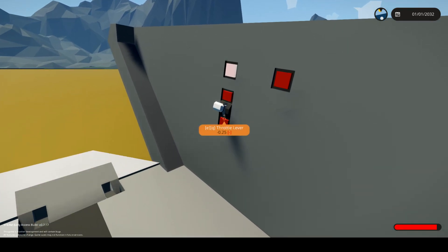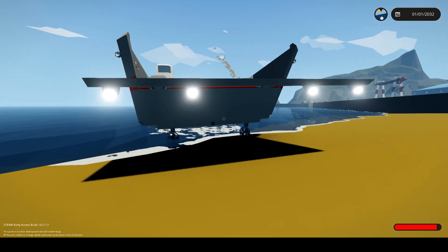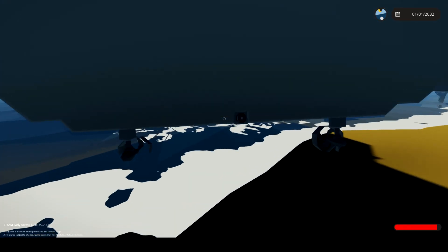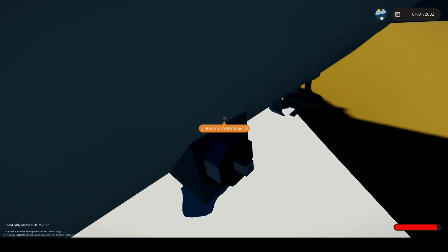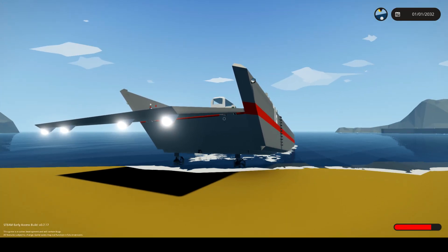Very slow, isn't it? It's very slow to recharge. Yeah, we got a problem — my landing craft sucks. That's the problem. It's not very good.